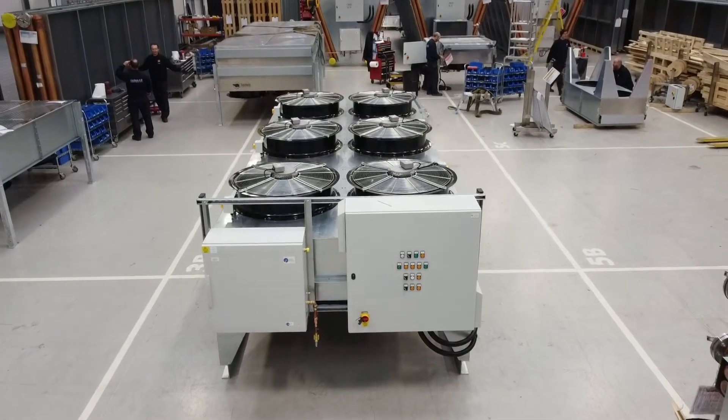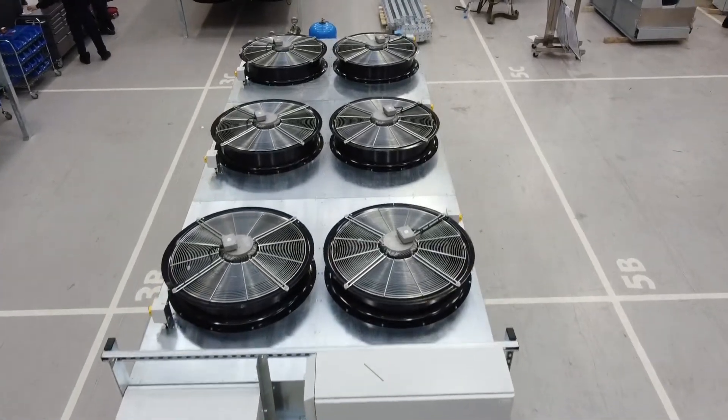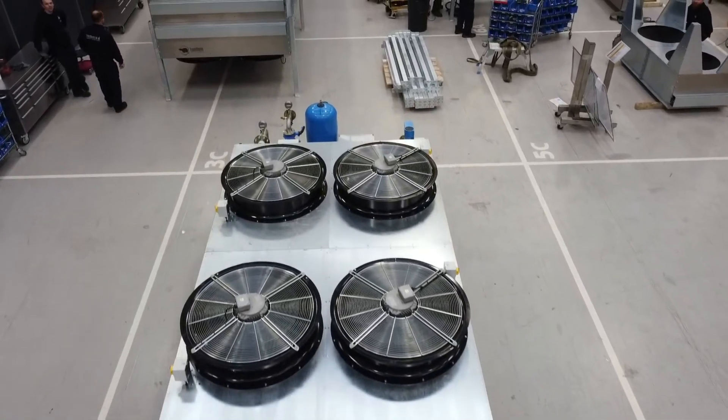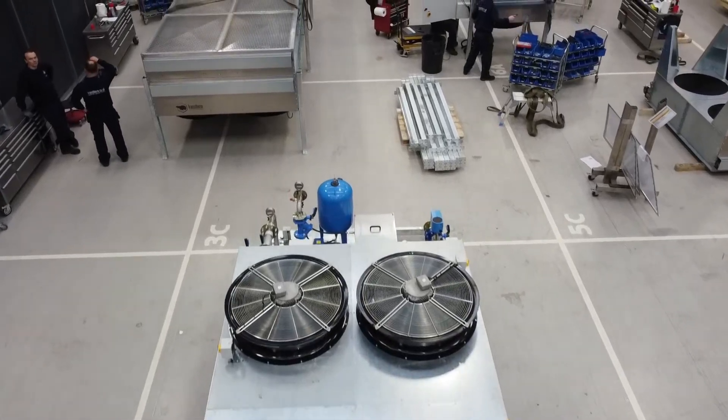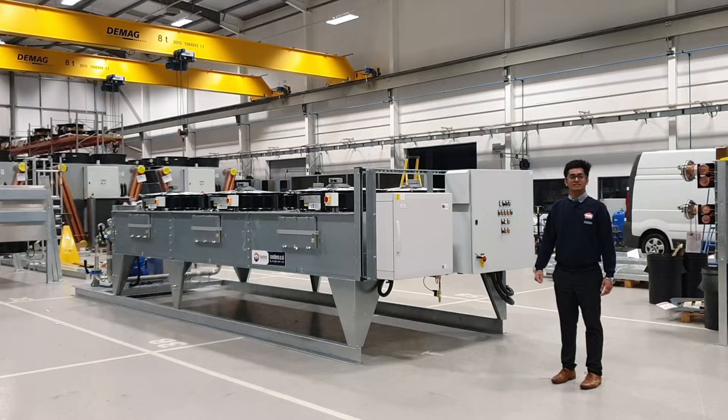There is an adiabatic box and a control panel fitted to this side of the cooler. The reason for that is there is a pump set mounted to this cooler on the other side. This configuration also helps us to fit the whole cooler unit into a 40-feet long container which then can be transported to the USA.